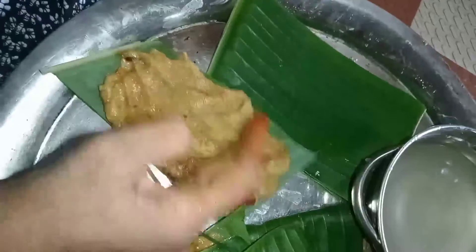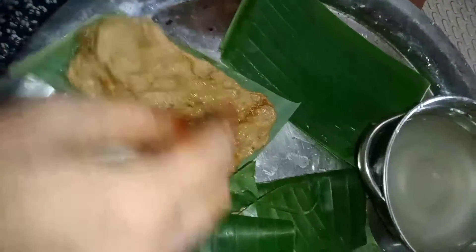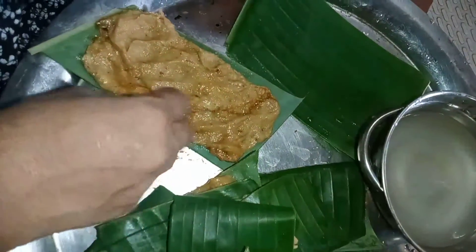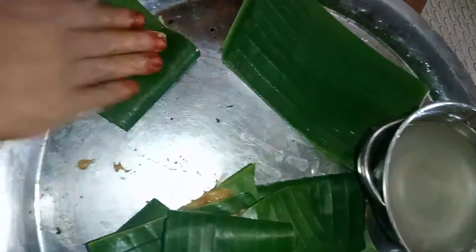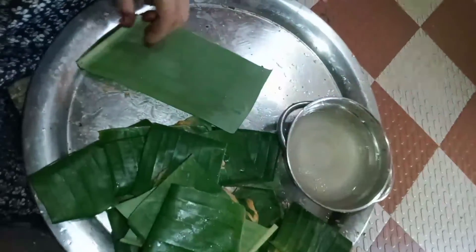With the batter, it will be very soft. After the batter, we will cut the body. The recipe is very simple.